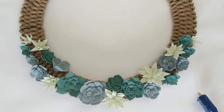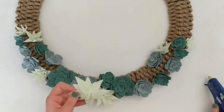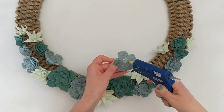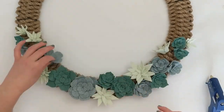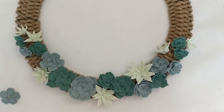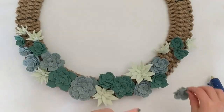Whenever you have your succulents placed where you want them, place a generous dab of hot glue on the bottom of each succulent, securing it to the rope. When gluing, I found it helpful to start in the middle of my floral pattern and work my way out on either side. That way, if things moved slightly or I decided to change something, I had a lot of freedom and flexibility, and I could slowly work my way out making any changes as I went.